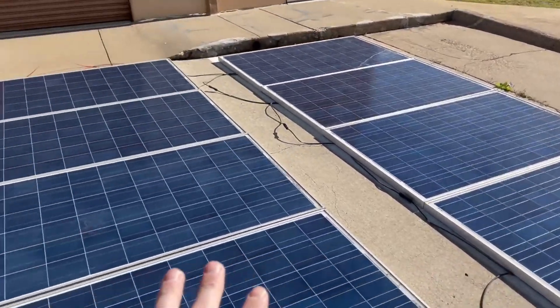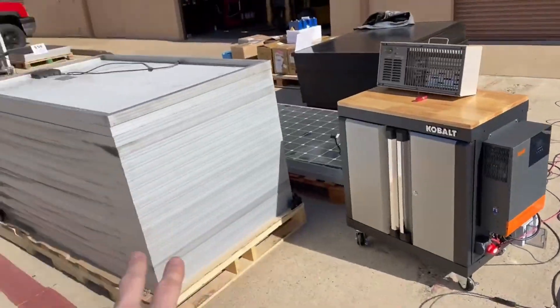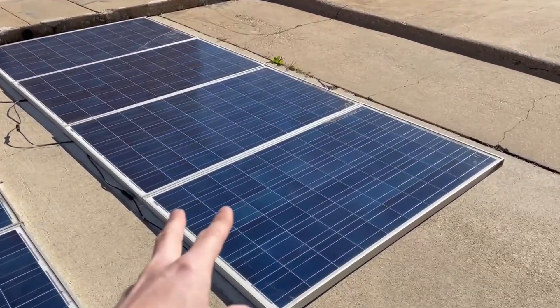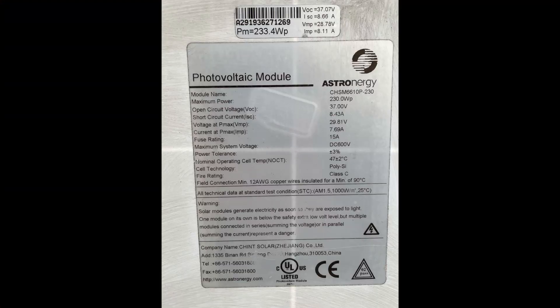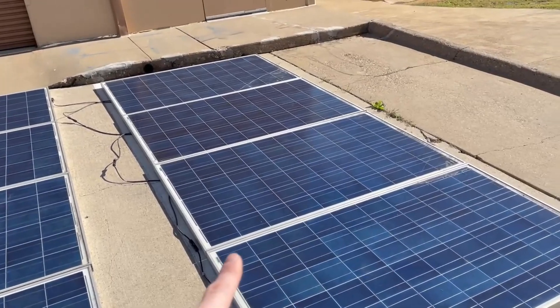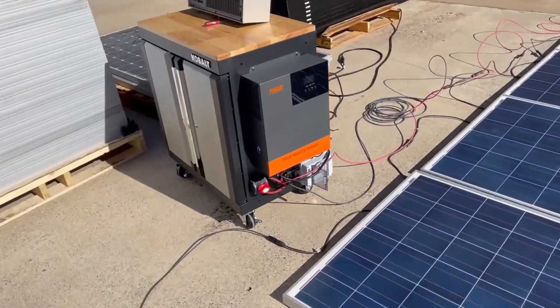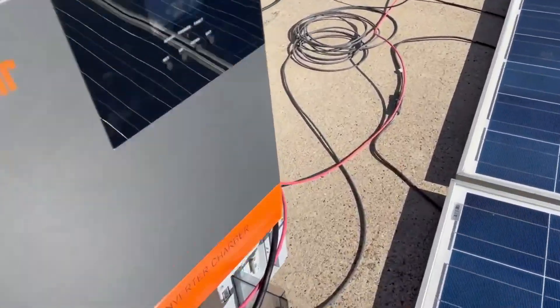Over to our solar panels — these are just some used panels stacked on a pallet over here. These are 230 watts apiece from Astroenergy. That's kind of a weird name — I always thought it was Astroenergy but they don't have enough E's in it to be Astroenergy. Anyway, 230 watts apiece, they're 37 volt open circuit each.